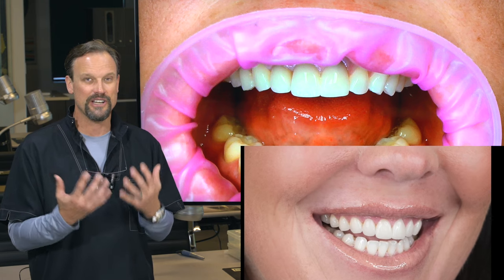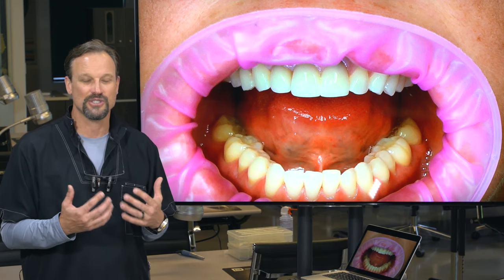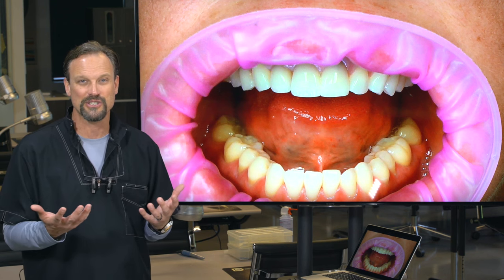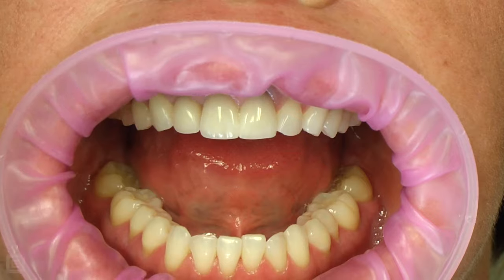With Sirona and the Omnicam system and CAD-CAM milling, you have the ability to have control of your outer surfaces as well as your inner surfaces. And with version 4.5, now that we can take shades, we can even take a shade of the stump or the preparation and know exactly what's going to come through for the optics.